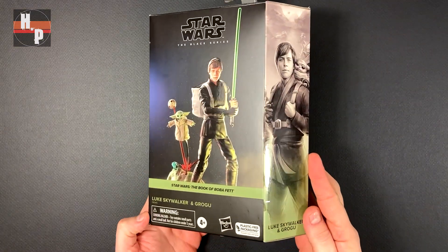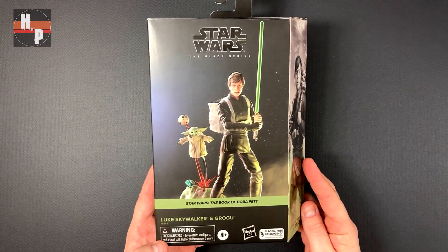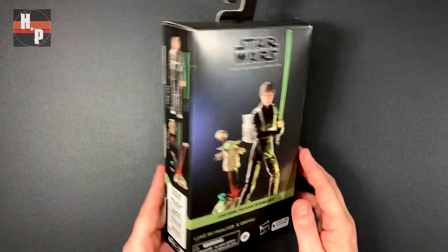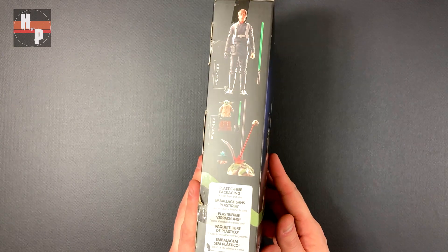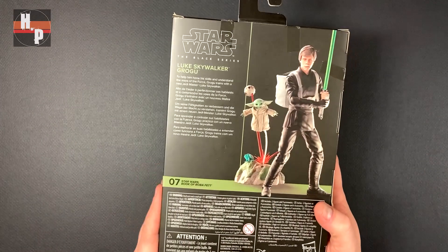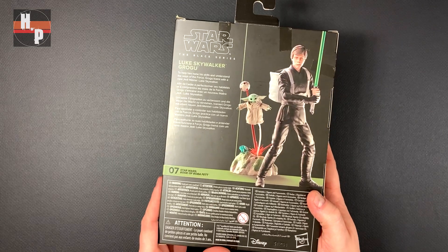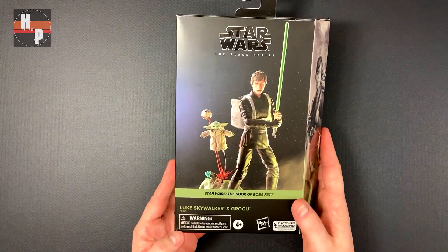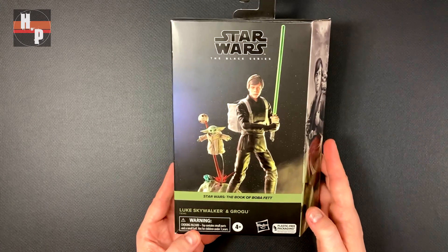Alright, enough of that and let's get on to the unboxing. Let's take a look at the box here. We have some great artwork on this angled side, and on this side we have images with measurements of all the pieces included — it looks like you get a lot of accessories with this. It's artwork all the way around. Looks pretty cool.